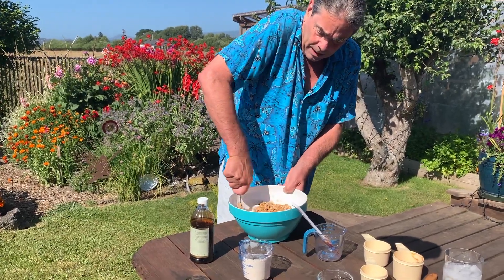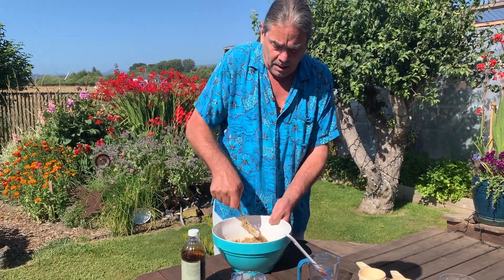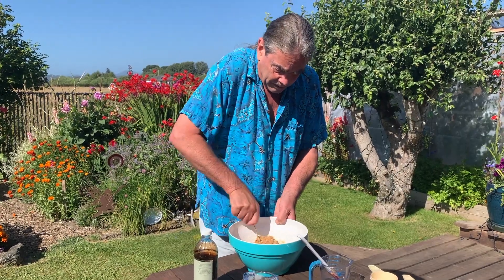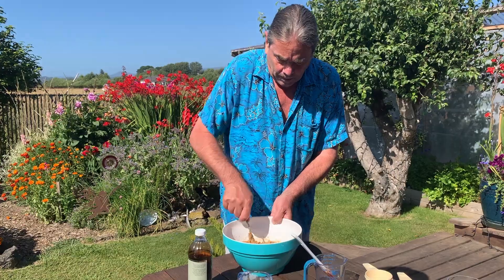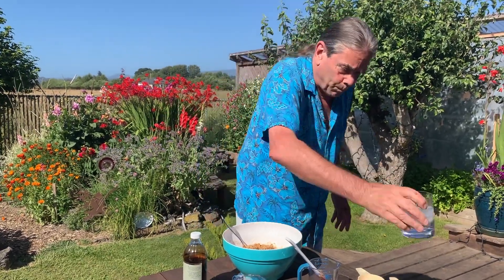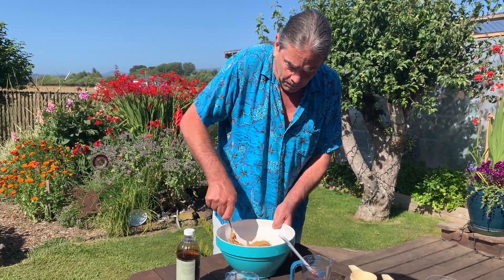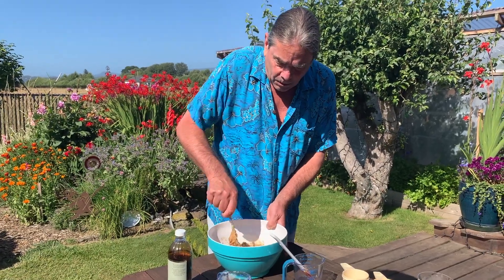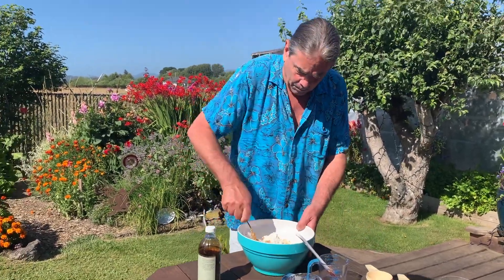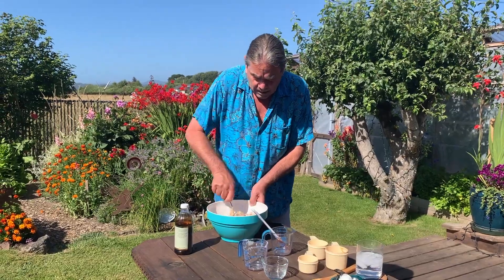This can all be done by hand — I lived off the grid and made cookies where there wasn't any electricity and there weren't any mixers for a lot of years, and it comes out just fine. That's thirsty work! Now we're going to add the rest of our flour, and this will just get thicker and thicker.